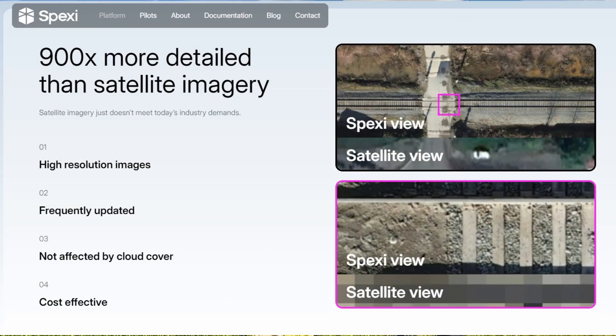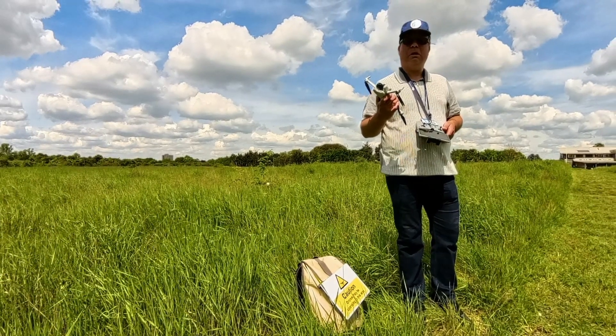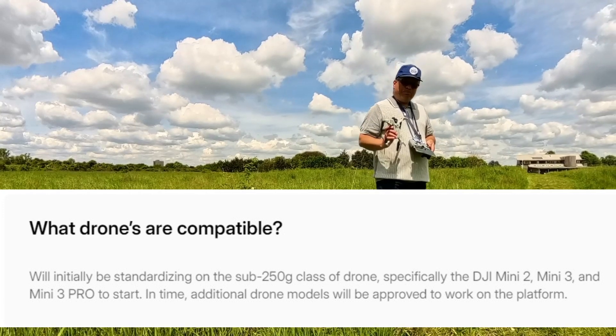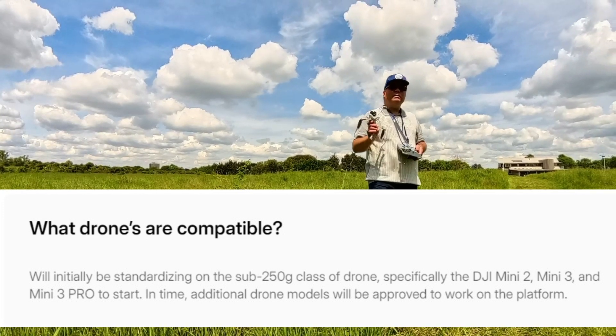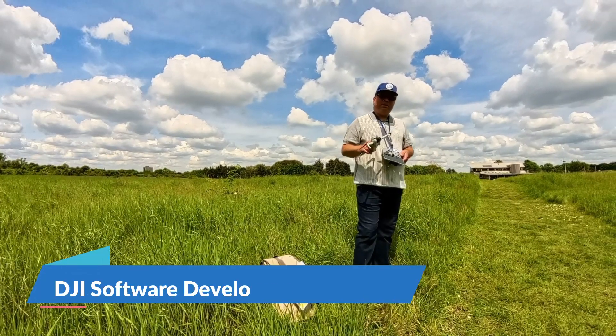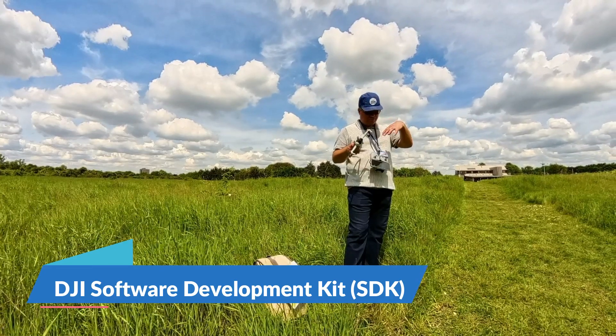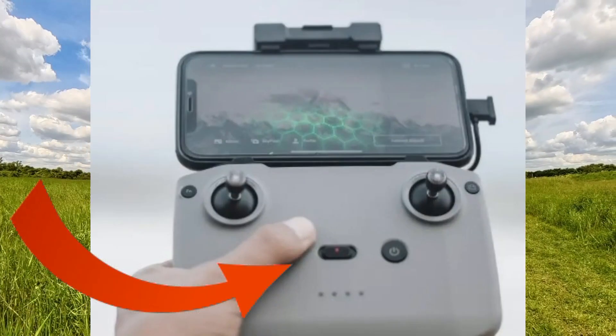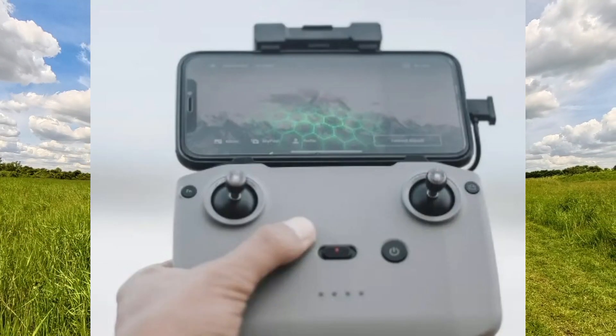The images being used are about 900 times better than satellite images. The drones available on the Spexy network at the moment are the DJI Mini 2, DJI Mini 3, and DJI Mini 3 Pro — not the Mini 4 Pro yet, because the Mini 4 Pro hasn't got the software development kit available by the drone manufacturer, which is needed for the app to talk to the drone. You also need the old controller and a mobile phone that can connect to it.